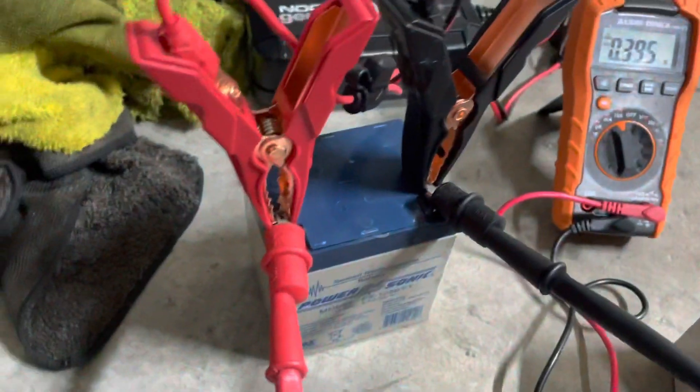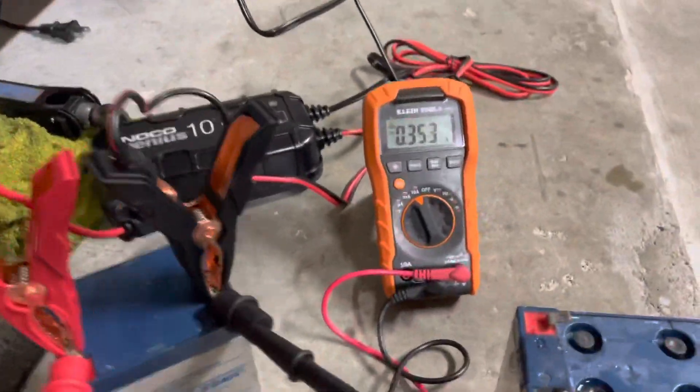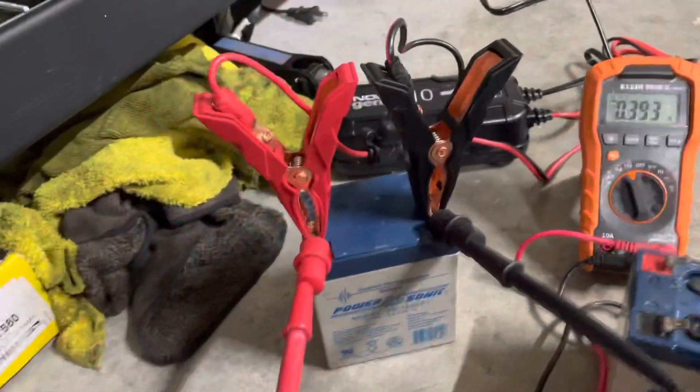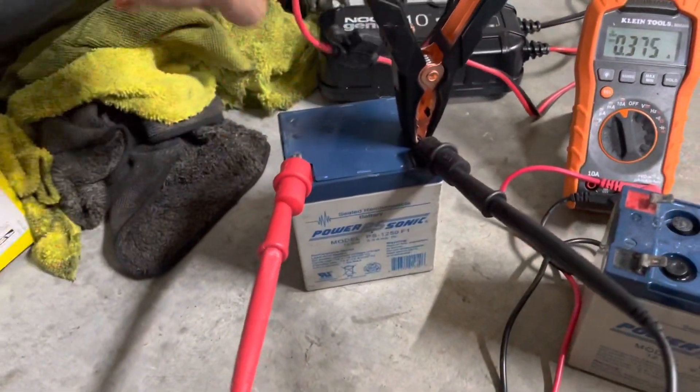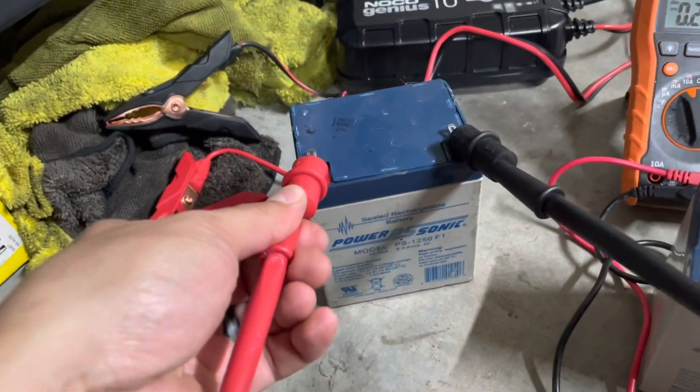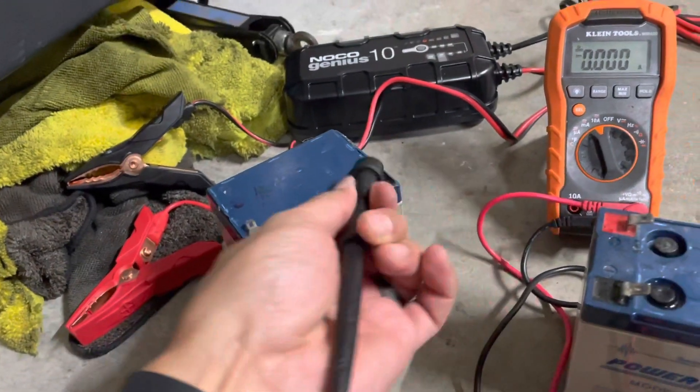What I wanted to show you guys was the sound it makes while it's charging. Let me see if you can hear this — it's bubbling in there. Right now it's currently charging at 0.3 amps. See, it's starting to pop.